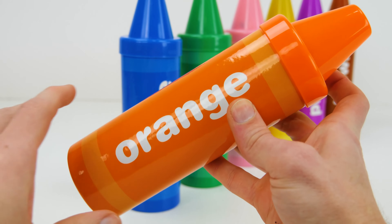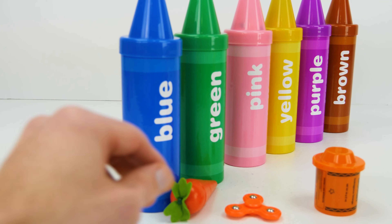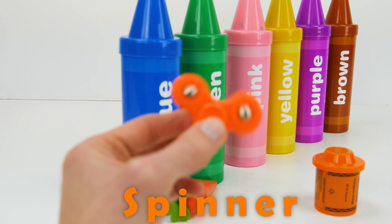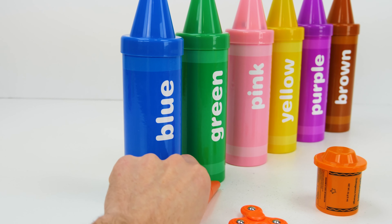Now for our second color: orange. Spinner! The spinner is spinning.